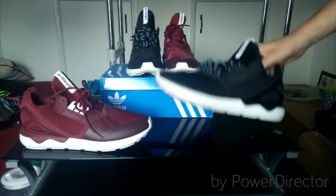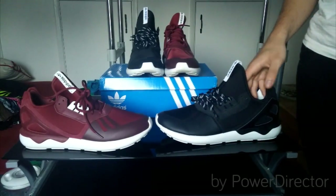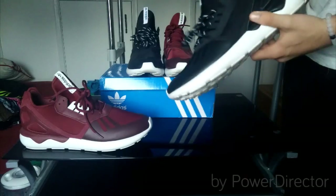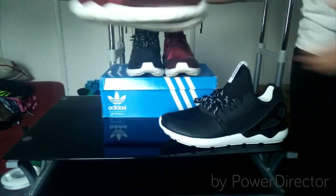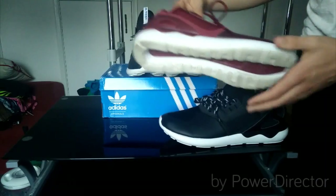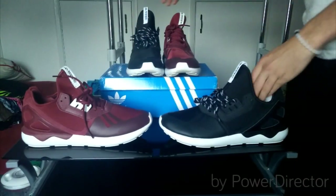I managed to get these black tubulars for £30 — brand new with the tags on and everything. I've also got these burgundy ones off there for £30, so that's £60 for two pairs of tubulars, which normally both retail at about £80–£85.